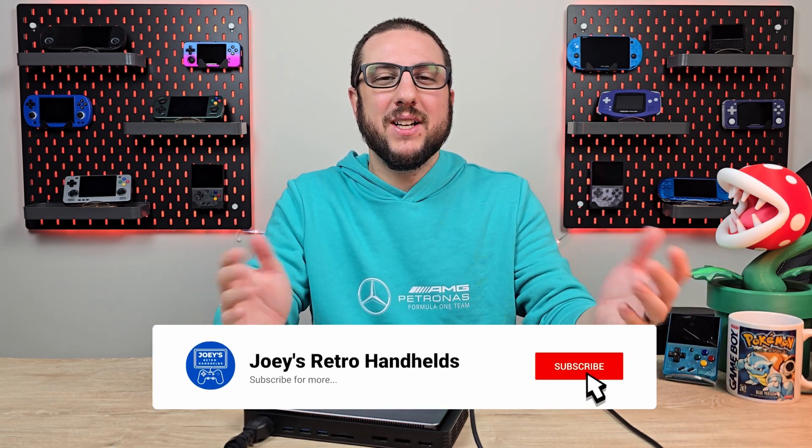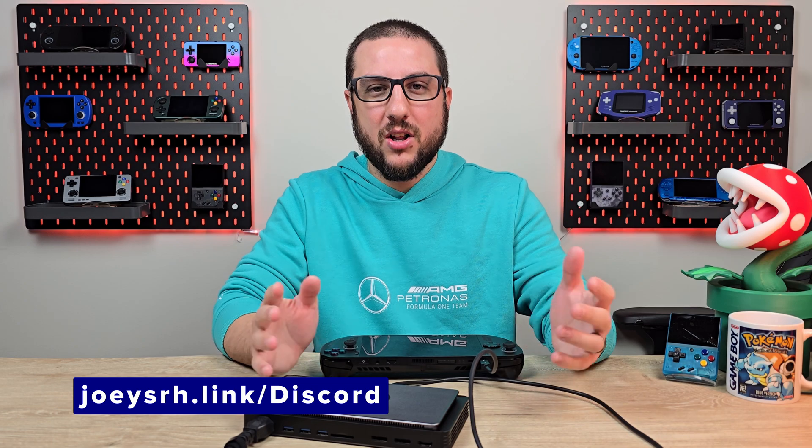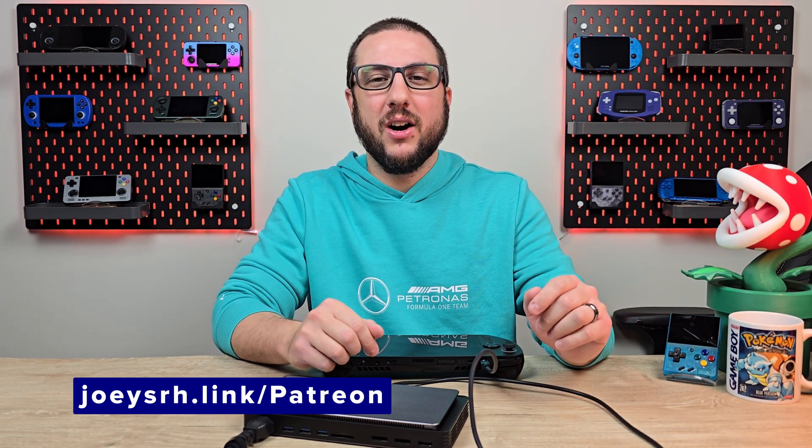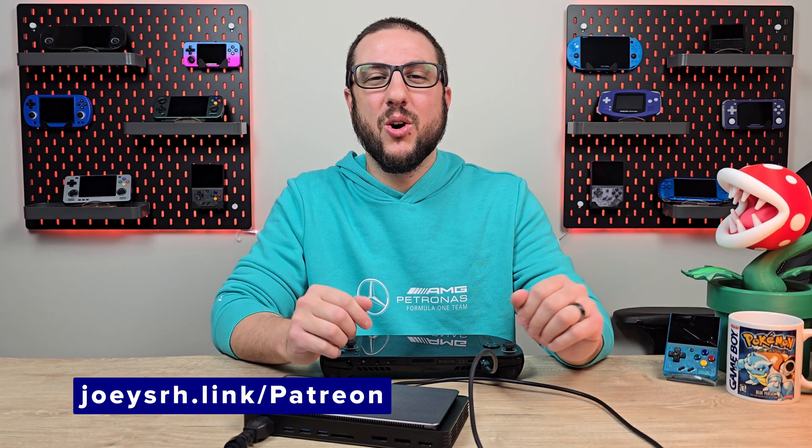And with that, you are all set to use an eGPU with your ROG Ally X — enjoy the boost! Don't forget to like and subscribe to help the channel grow. Come join me on Discord to talk all about retro handhelds and ROG Ally Xs, support me on Patreon if you like my stuff, and hope you all have a good one.